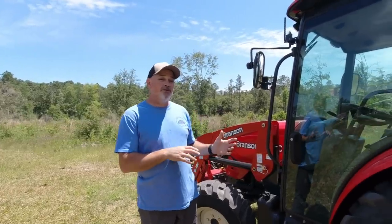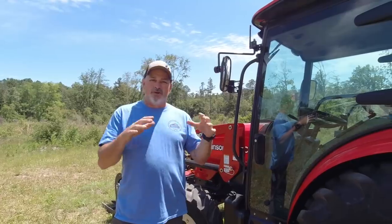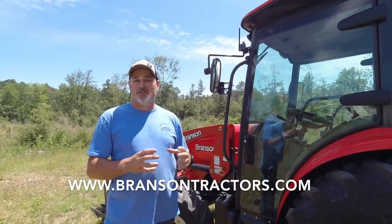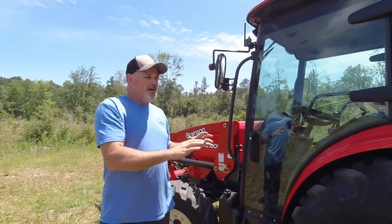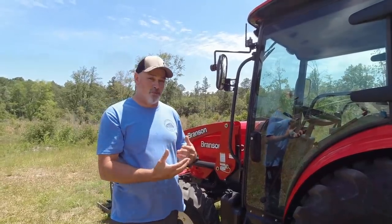We're going to do an overview of the 5220, but I'm going to do it as a person who's on the tractor lot shopping for a new tractor. If you want specifics, you can go to www.bransontractors.com and get the lifting capacities, the wheelbase, and that kind of stuff. I'm not going to go over those details, but I am going to talk to you from an operator standpoint.